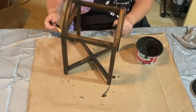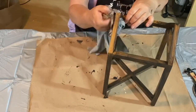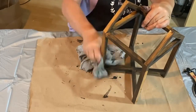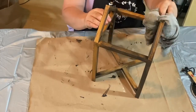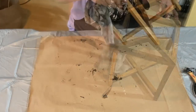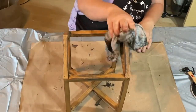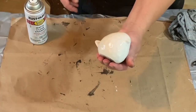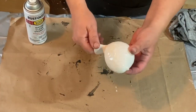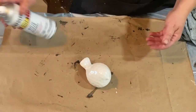I have Folk Art black paint in here. You could use any kind of black paint, but it takes just a little bit to darken it up. I'm brushing it all on to darken up this wood and get rid of that orange glow, and I'm wiping it back. Now it has a stained, old effect on it. It looks like it's been around for a while.